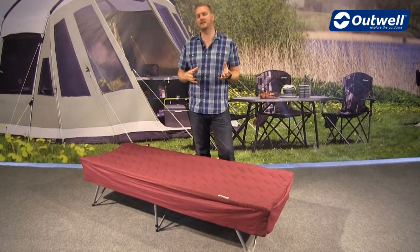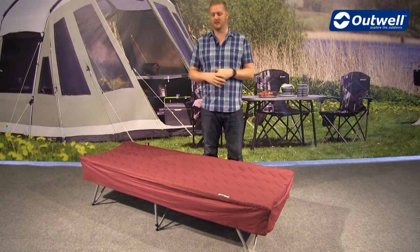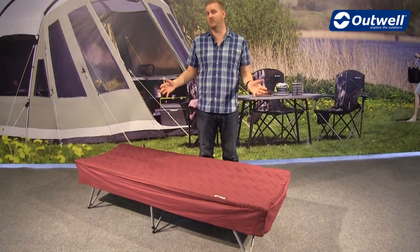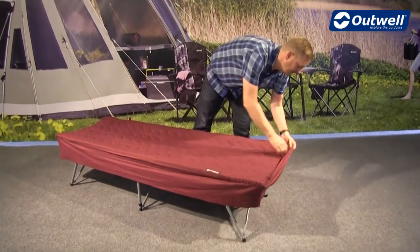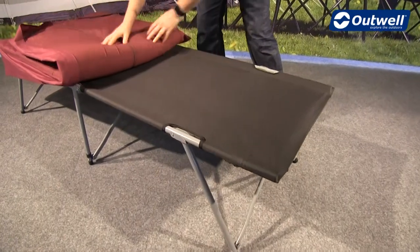So with this being a camp bed sleep system, what I want to do is explain to you exactly what that means. This is where we have a few different components that all go together to create this one product. So if we start from the base point of the bed itself — I'll just remove the top part for now and come back to explain it in a little while.